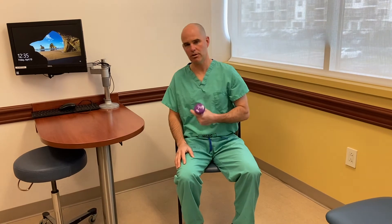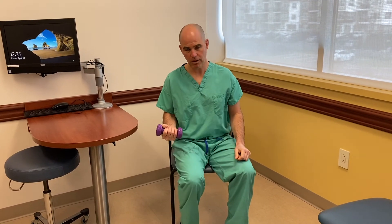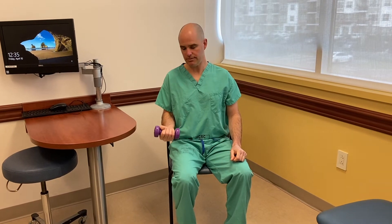First off, if you need a weight, we're going to be working on the right arm today. You put that weight in the hand and you just want to do biceps curls. Bring the arm all the way into extension, and then flex it all the way up. Do it slowly — take about 5 seconds to do the whole exercise — and do sets of 10.